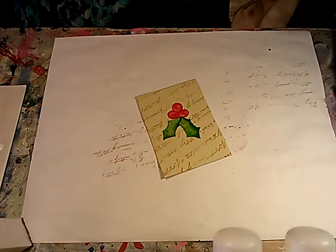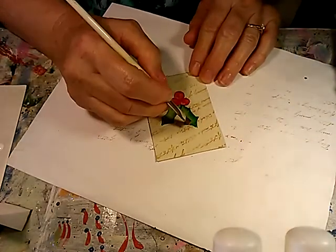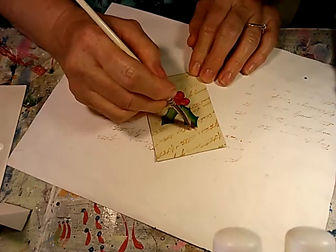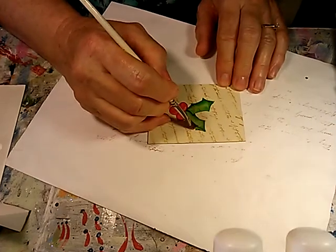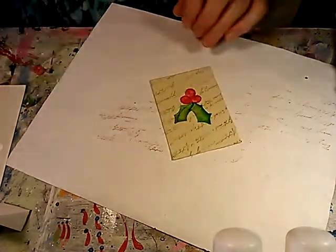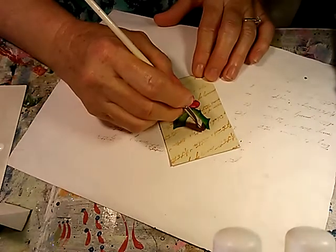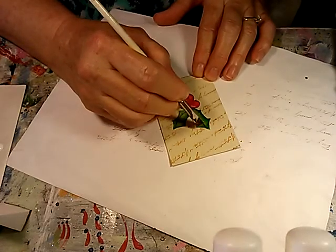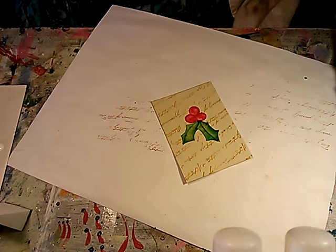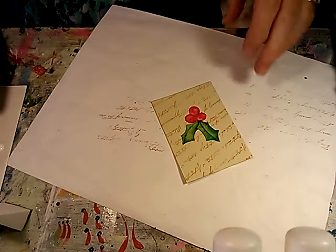I like to give my leaves just a little bit of movement by how I do the vein in them. So instead of making the stroke straight down, I like to give it a little bit of a curve. Because if you notice holly leaves on an actual holly tree, because of the way the leaf grows, it doesn't ever look flat — it always looks like it has that little bit of curve to it. So that's just my way of doing it for a little bit of realism.